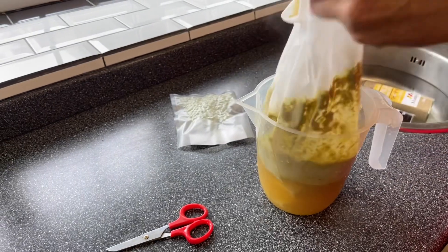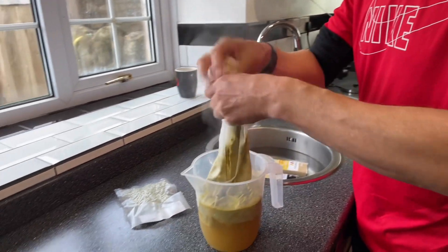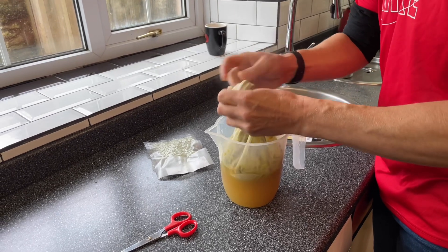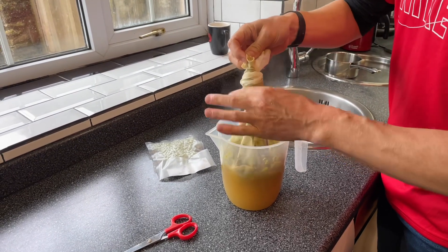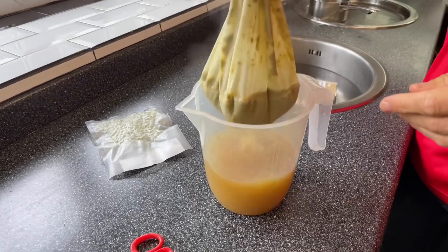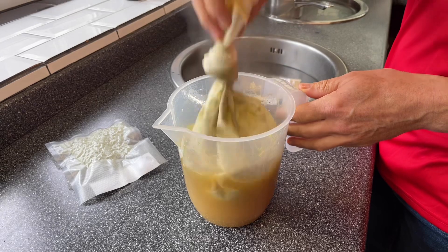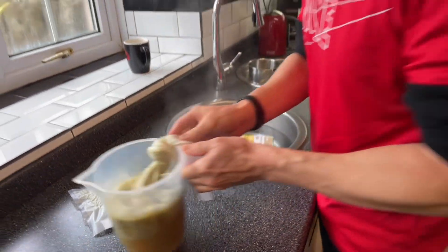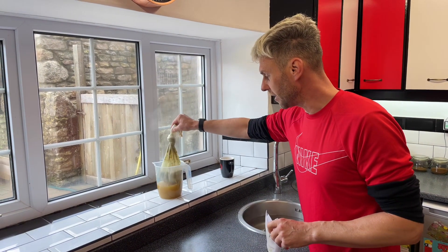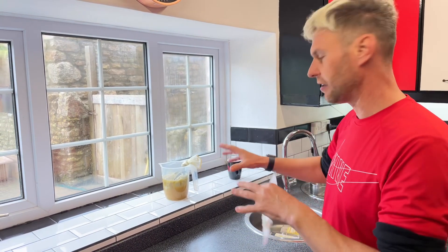I'm just going to lift it up a little bit — oh that is really hot — and tie a knot in the top. What I'm going to do now during the next process is just wiggle it around a bit, like you would with a tea bag. I'm going to put that to one side and every chance I get I'll give it a good wiggle to get all those lovely hot flavours and aromas coming out, and get some of that bitterness out and into the water as well.